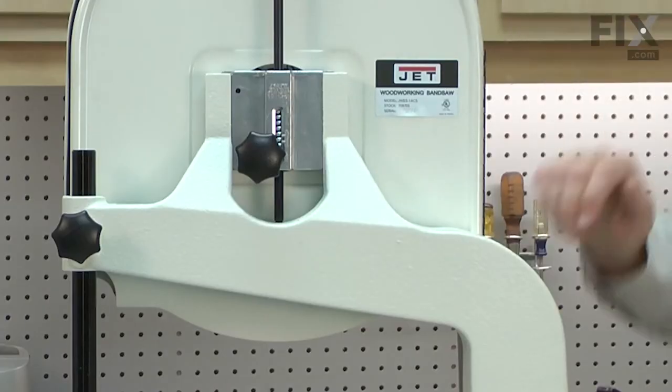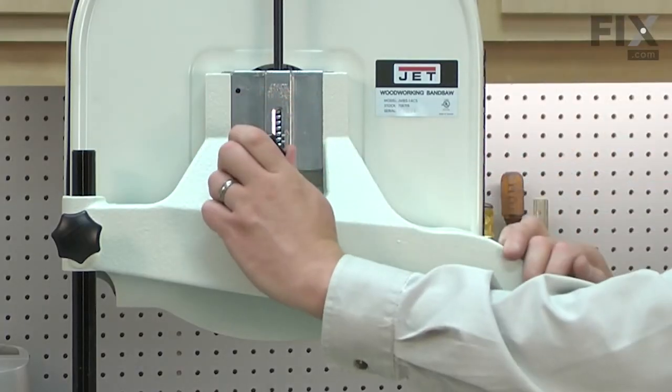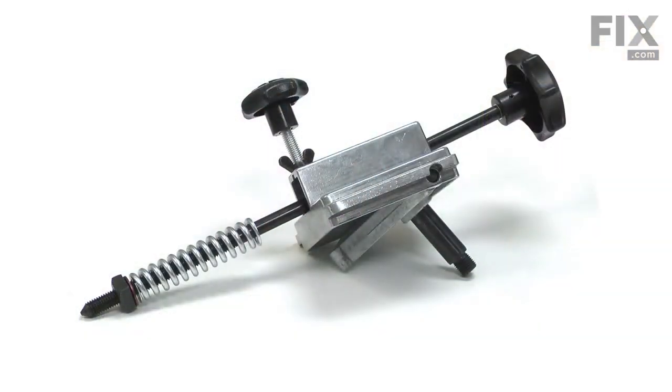The sliding bracket assembly allows you to both tension and track your bandsaw's blade. The assembly consists of the sliding bracket, the knob and shaft, the tracking hinge and adjustment knob, the upper wheel axle, the tension spring, indicator and adjustment nut.